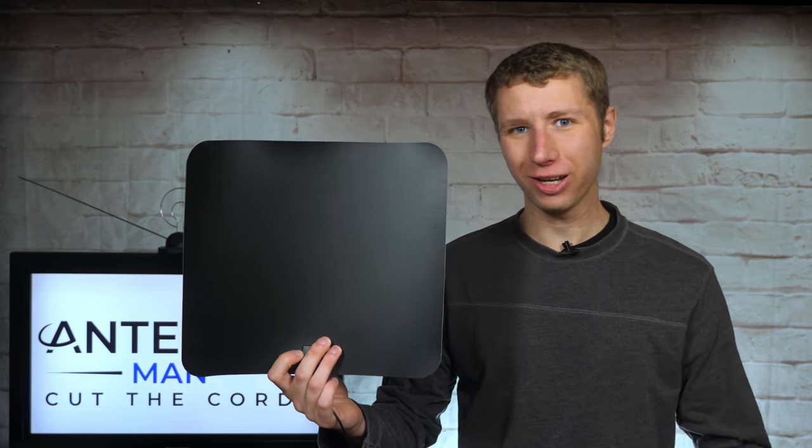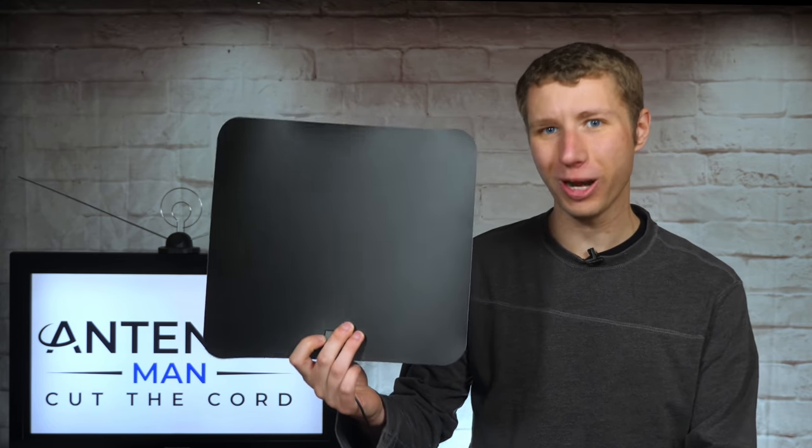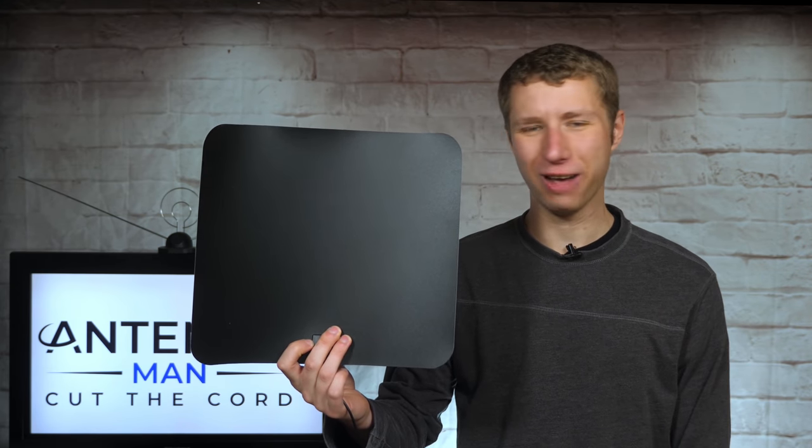I mean, it's not like a foreign antenna company would lie about the mileage range on this super duper HD digital antenna, would they? Nah, that would never happen.